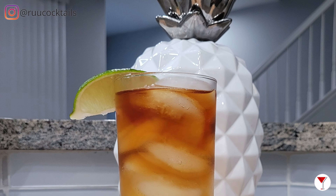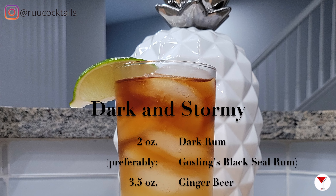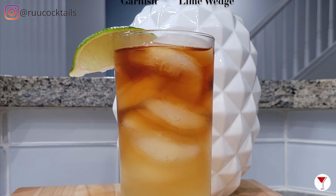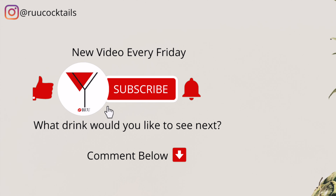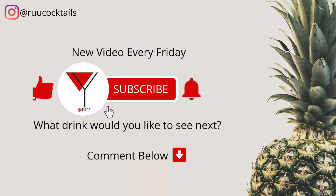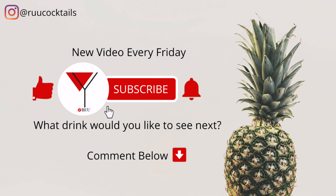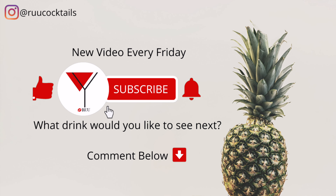Make sure to squeeze the lime for your drinkers. If you want to learn how to make more cocktail drinks from home, subscribe and hit that bell button so you don't miss an episode. Comment below if there's a drink you would like to see next.